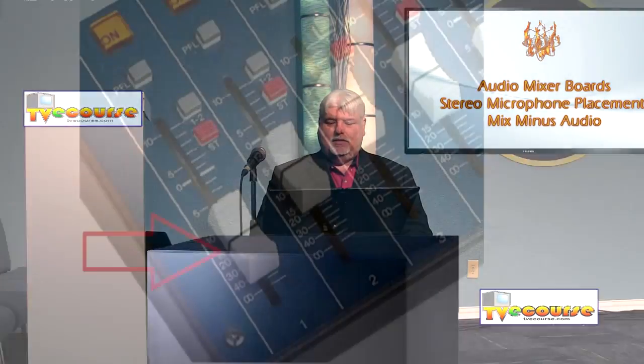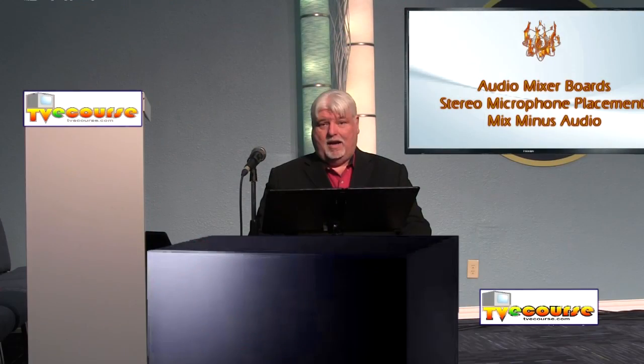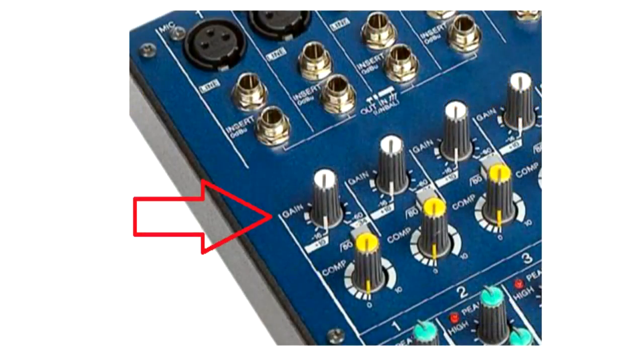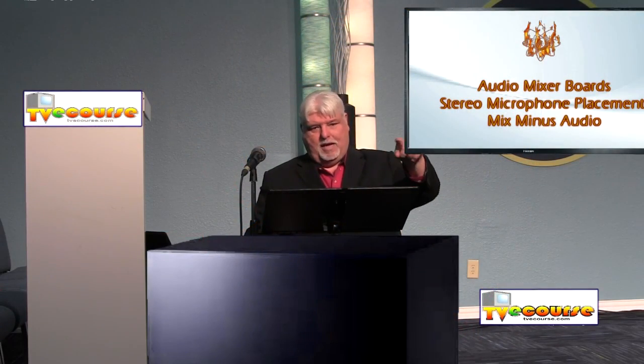Let's look at one channel. Each channel has a slider pot that slides up and down — all the way down cuts the audio off for that channel, and sliding it up makes the audio higher and higher. At the very top of each mic channel is a trim pot, which you use to adjust the overall gain for that channel.